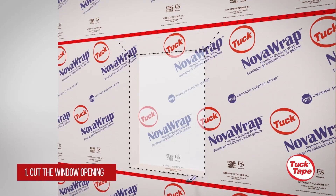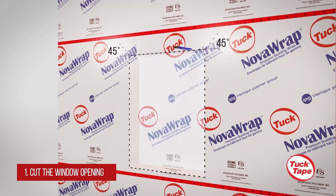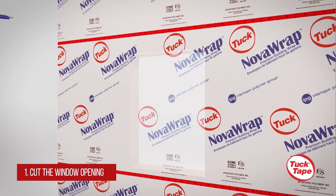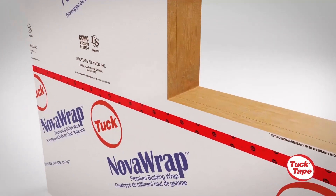Once your Tuck NovaWrap has been applied to the exterior of the building, cut an opening around the edge of the windowsill and remove the excess material. Afterward, make two diagonal cuts on each side above the opening and pull the flap upward. Apply sheathing tape to hold the flap in place temporarily.